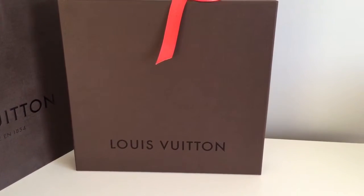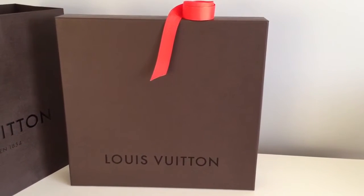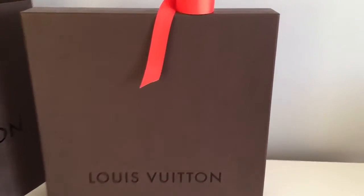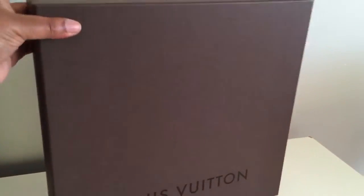Hi YouTube! I'm here with an unboxing of a new item that I bought for myself for Christmas 2015. Here is the holiday ribbon from this year. There's the bag. Here's the box — pretty nondescript, it's a flat pack box.